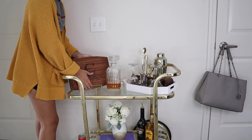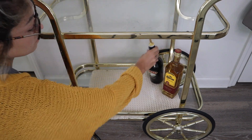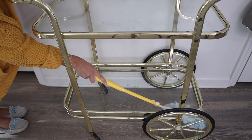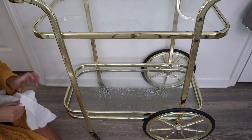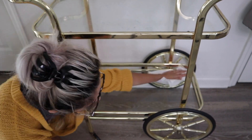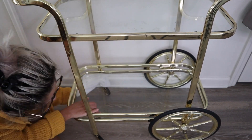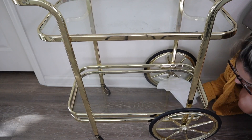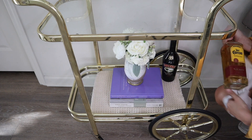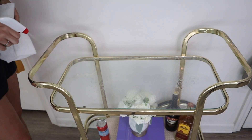Moving on to that disastrous bar cart — first I took every single item off. There are lots of different pieces here. Then I'm taking my Swiffer duster and dusting in between every little thing, even the wheels. This gets a lot of cat hair because the bottom part is so low to the ground the cats can rub up against it. Then I'm taking some glass cleaner and a reusable paper towel from the Dollar Tree's four-pack — I shared that product in my kitchen deep clean video. Once the bottom is wiped down, I move up to the top and repeat the same steps.